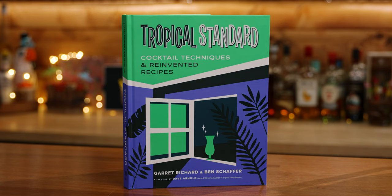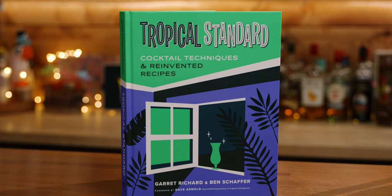Today we will make and drink a new spin on the classic Navy Grog, and this reinvention comes from a new cocktail book out there in the world that I highly recommend. It's Tropical Standard: Cocktail Techniques and Reinvented Recipes by Garrett Richard and Ben Schaefer. While the easy thing to do would be to describe it as a combination of Sip and Safari, Smuggler's Cove, and Liquid Intelligence all wrapped up into one shiny new book, it is so much more than that.